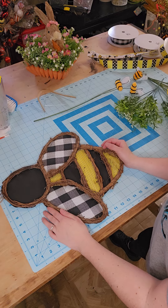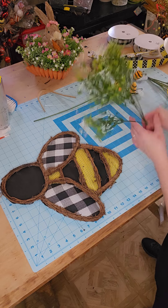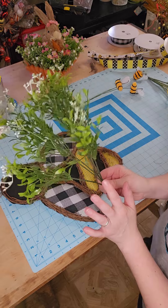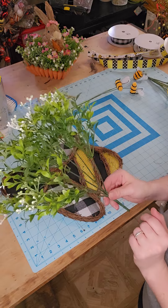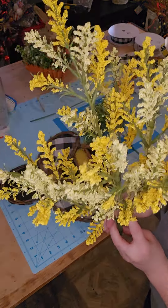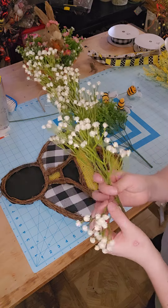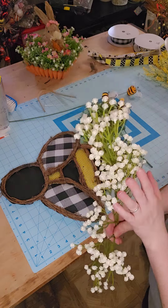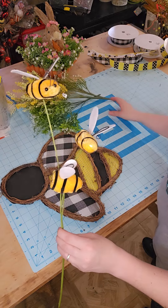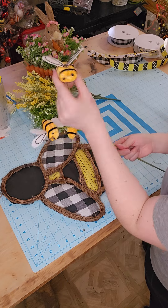I bought this bee from A&B Wholesale — you do have to have your wholesale license in order to shop with them — but we are going to be adding some floral. I'm going to use some of this pusher floral from Mel's Surrey Circle Home. And then this is actually some leftover baby's breath from TMI Gifts that I thought we could use as well. And how cute are these little bees going to be in there — these are also from A&B Wholesale.